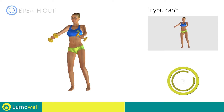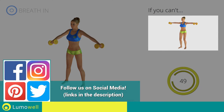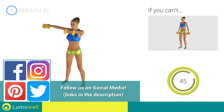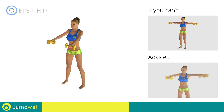5, 4, 3, 2, 1, stop. Next exercise: alternating shoulder raises. 3, 2, 1, go! If you can't do it, try lateral raises. Don't bend your arms — keep them constantly flat.